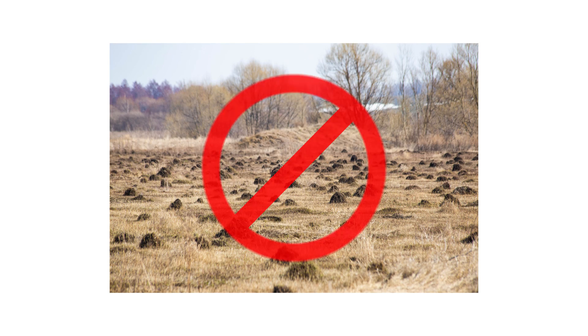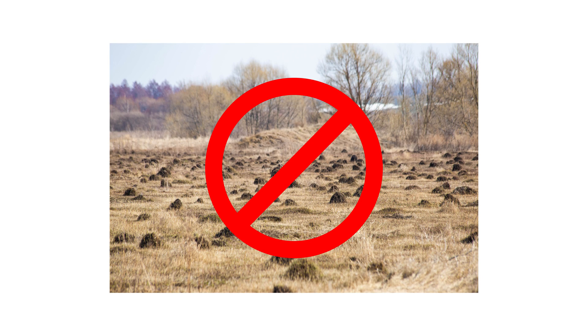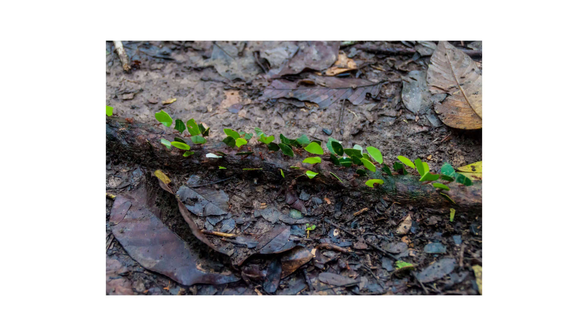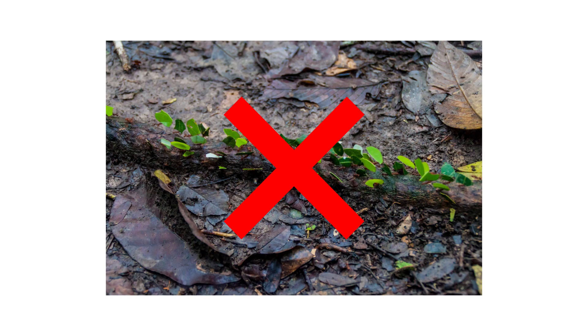Do not allow people or pets near treated areas for several hours. Check the weather ahead of time and make sure to treat on a calm, clear day. You should notice a significant decrease in ant activity after several weeks.